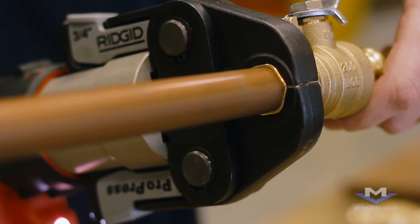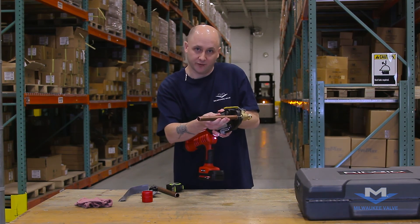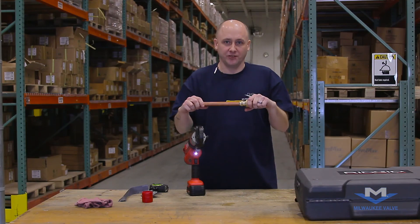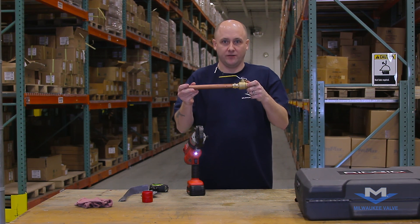Run the crimper until it actually disengages on its own. Your valve has now fully been crimped and the process is complete. You may remove the crimper and you will notice it is 100% sealed. I'm Lee Sorensen from Milwaukee Valve, and that is how you do pressed ball valves correctly.